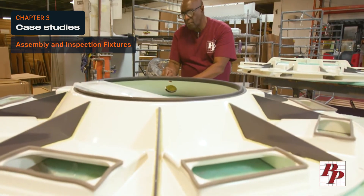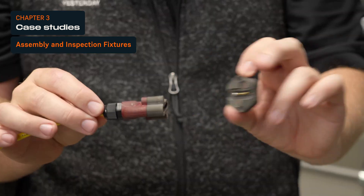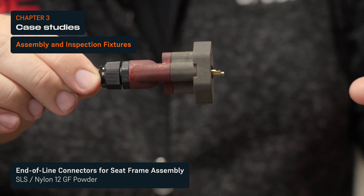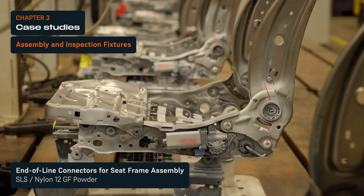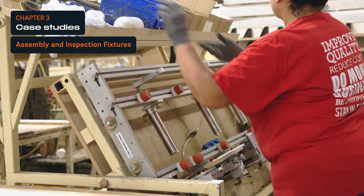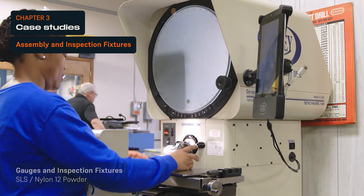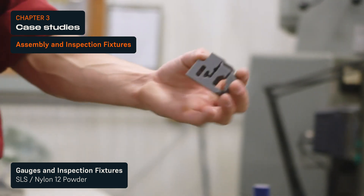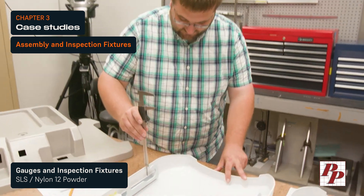Assembly and inspection fixtures guarantee repeatability while reducing operators' fatigue and risks of issues on the line. Broza 3D prints end-of-line connectors with Nylon 12 glass-filled powder to connect and disconnect seat frames to the assembly line's electrical source so that removal doesn't damage it. Ashley Furniture's Universal Fixture System uses 3D printed parts to simplify adjustments between product changeovers. Finally, manufacturers leverage the design freedom of 3D printing to generate custom and precise gauges, checking fixtures, or CMM fixtures in-house tailored to their quality control procedure.